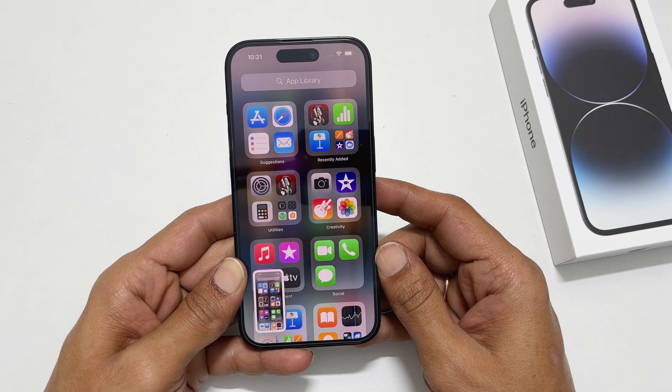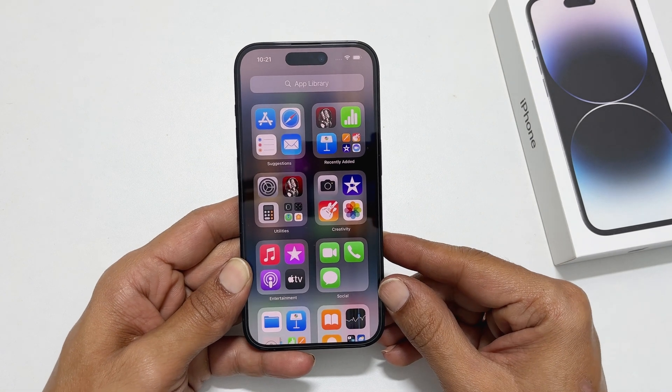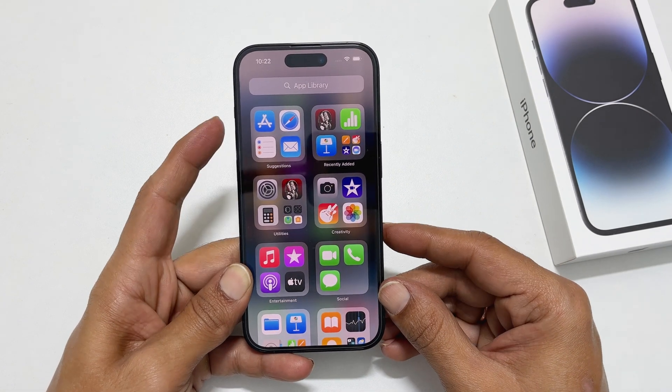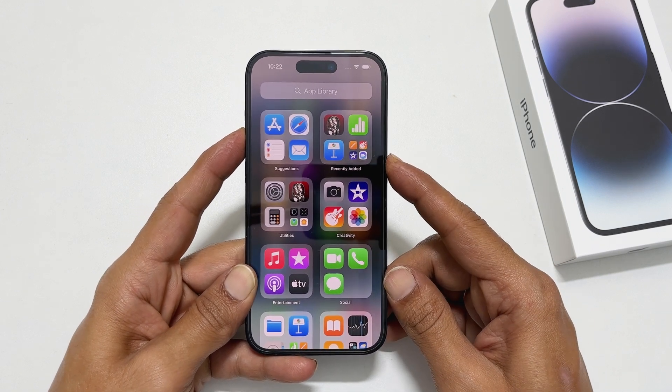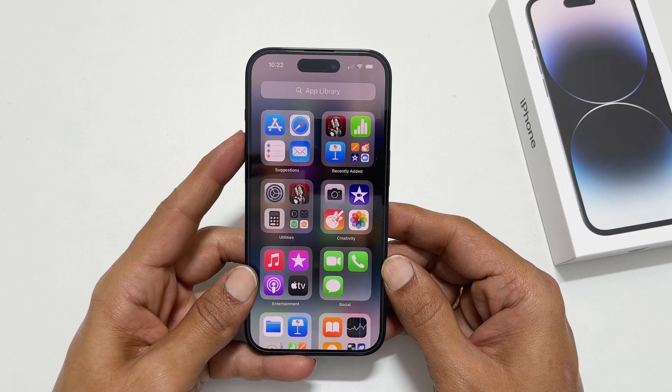It will save the screenshot and you will get a preview in the lower left corner of the screen. It will automatically save the screenshot in the Photos. Please note that it will open the power menu if you press and hold Volume Up and Side buttons for too long, so quickly press and release them.